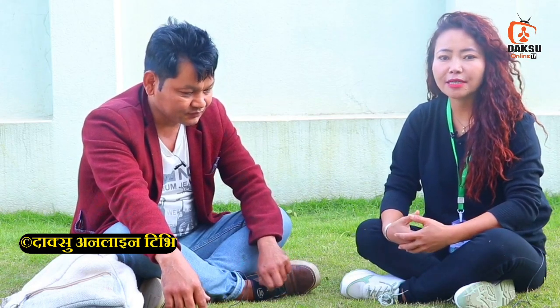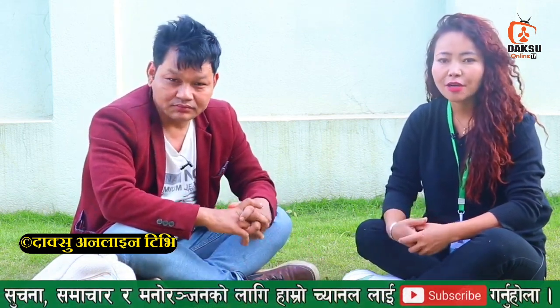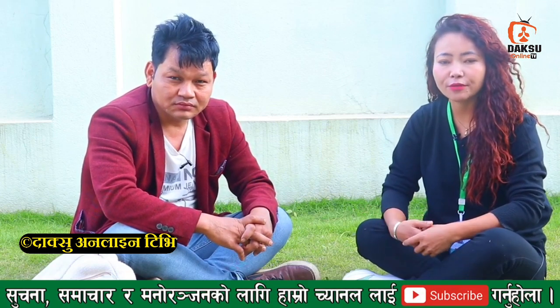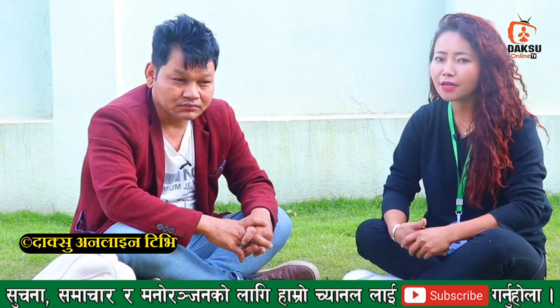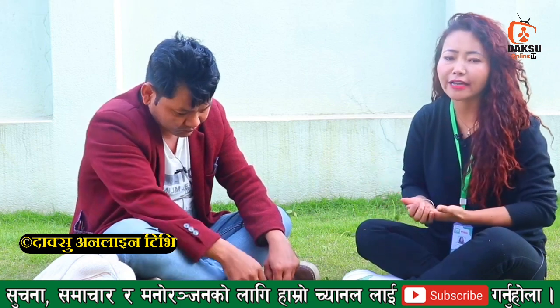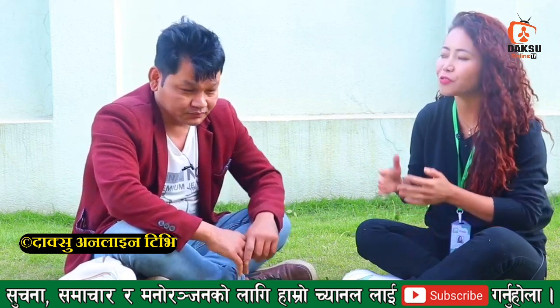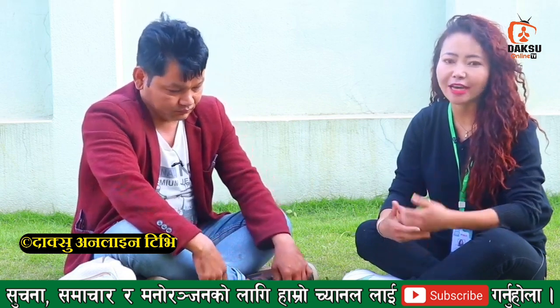I'm going to have a special guest today. I'm going to be very entertaining. I'm going to be very happy. My name is Bahadr Guru. We can see there's an even more funny video. I'll be very happy. I want to tell you about something about how the bees are. Namaste.